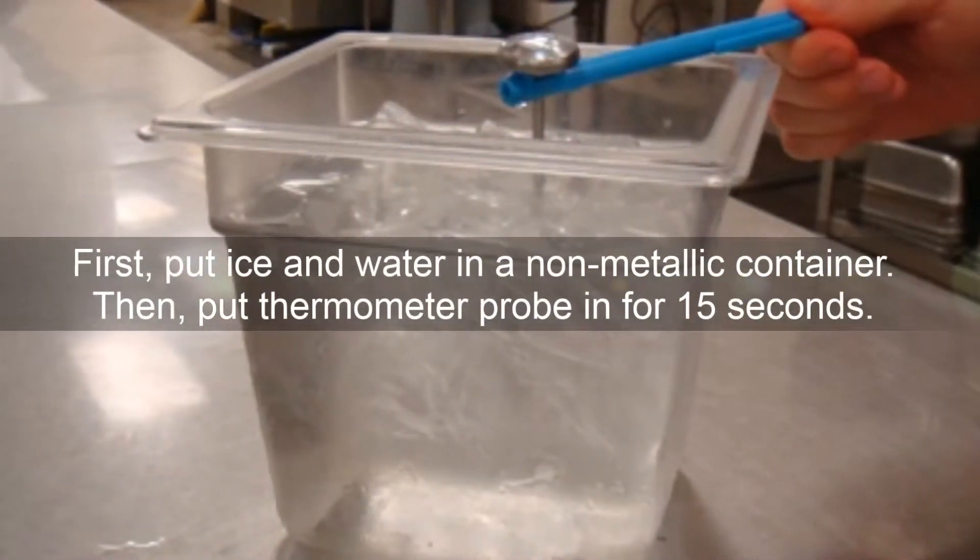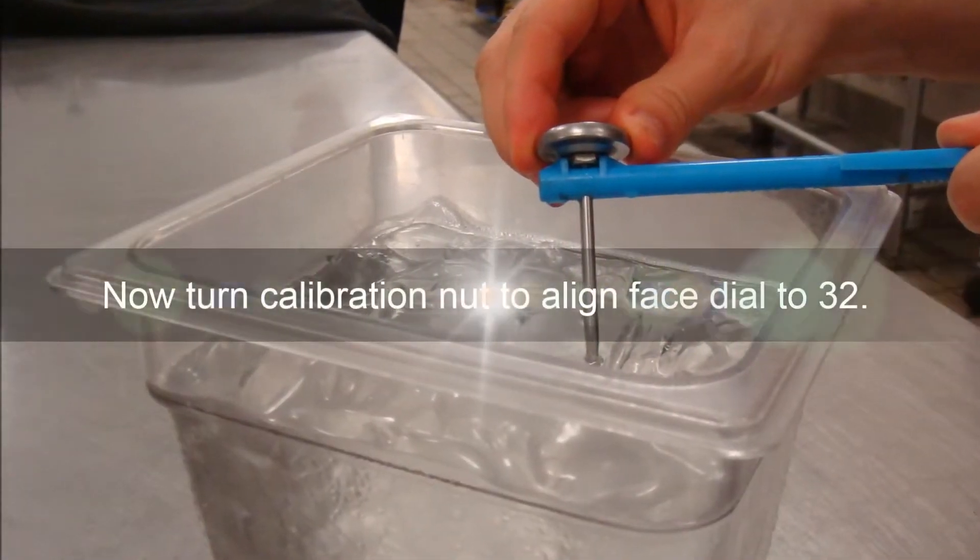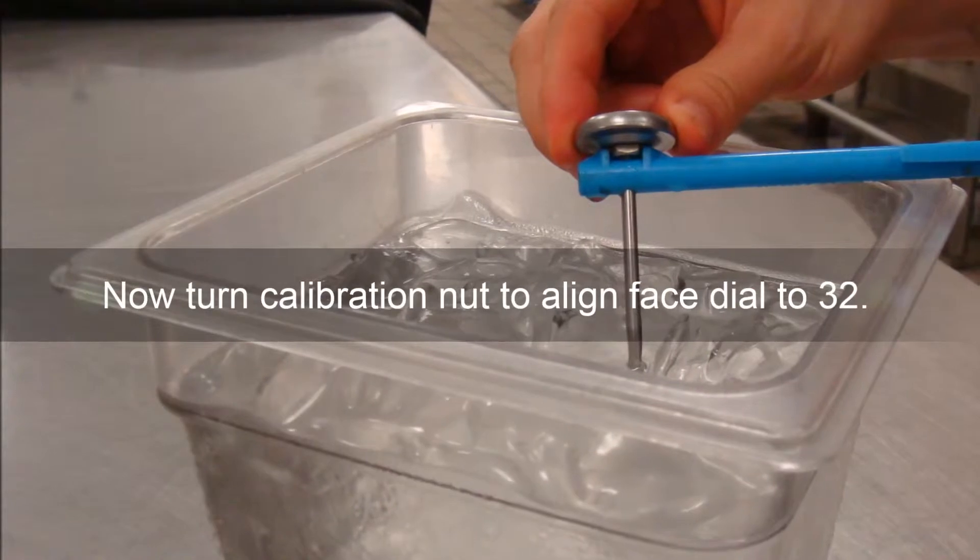Fill the container up to within one inch of the top of the lip. Insert your probe at least two inches deep and do not touch the side of the container.